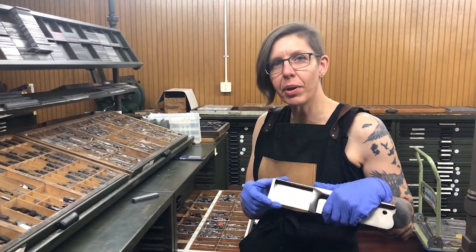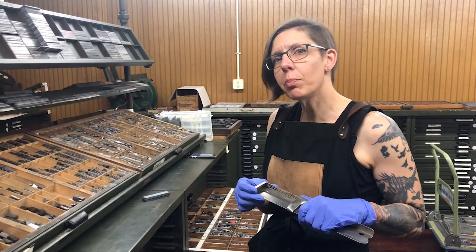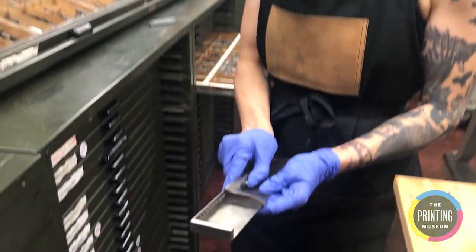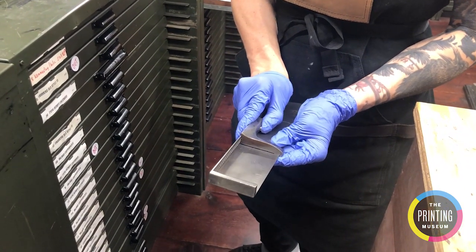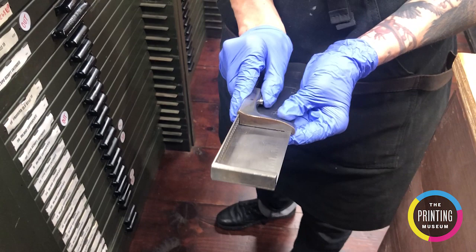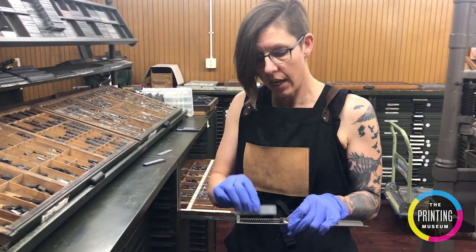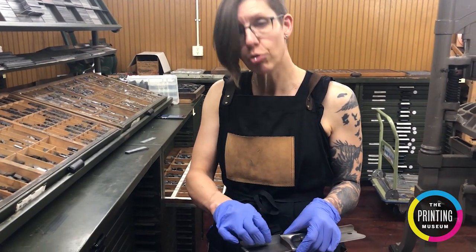In this segment I'm going to show you how to use a composing stick to set your type. We're going to be setting a quote by Anais Nin. The first thing I'm going to do is set my composing stick to the correct increment — in this case I've decided I want it to be 21 picas. So I'm going to take a piece of lead and put it in place, and it should fit tightly but not too tightly.